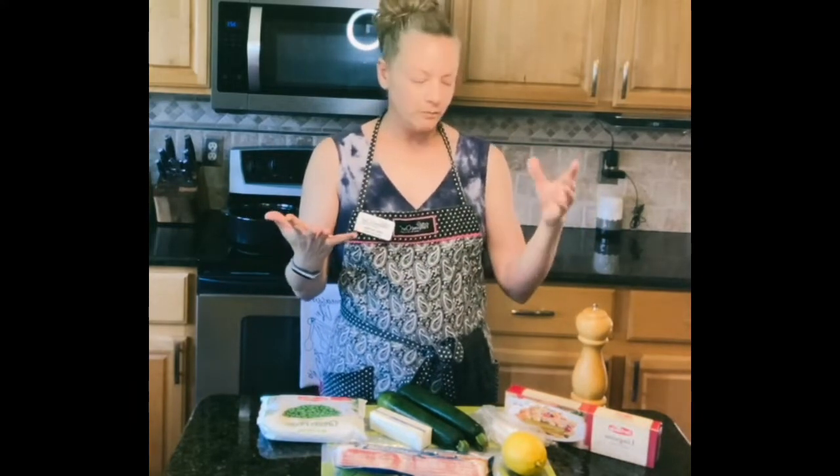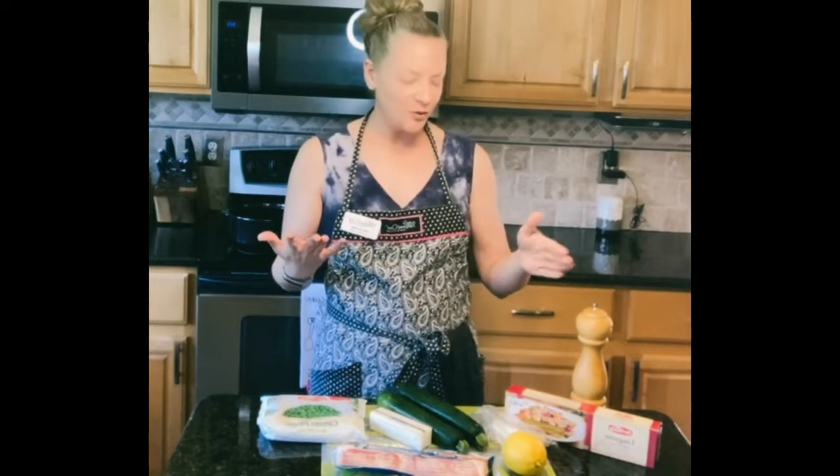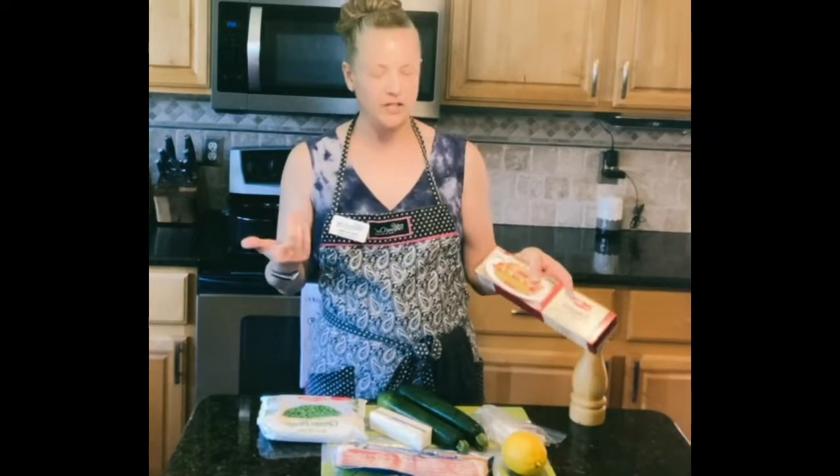We are making cacio e pepe, which essentially translates to pasta and pepper. Two of the main ingredients are going to be pasta. The first ingredient should be linguine, fettuccine, a long noodle of some type, so whatever your preference. I would go for a thicker noodle, like a fettuccine or a linguine, as opposed to an angel hair pasta.